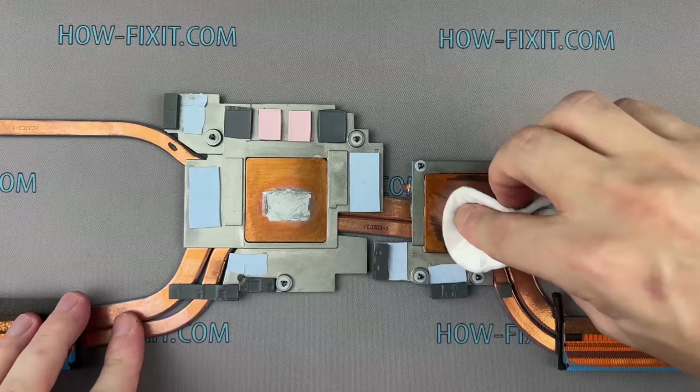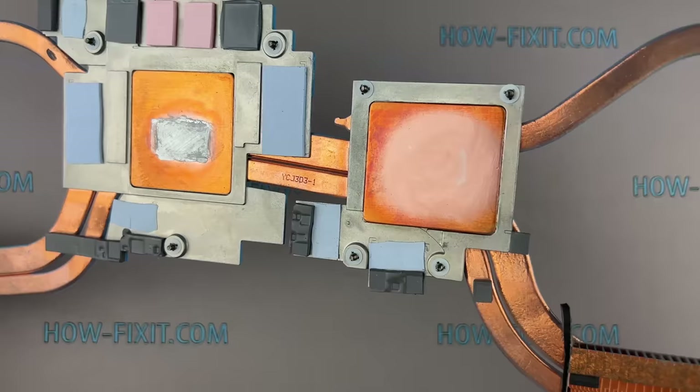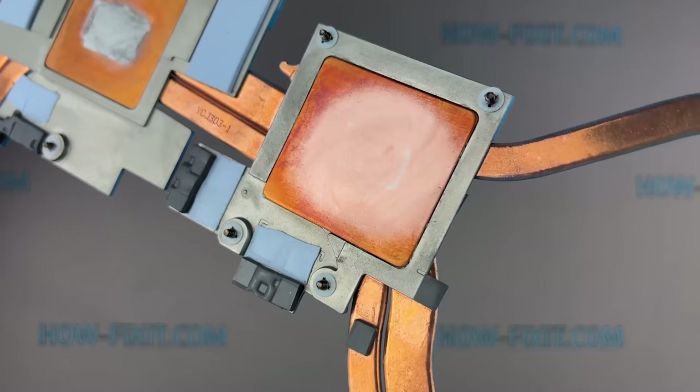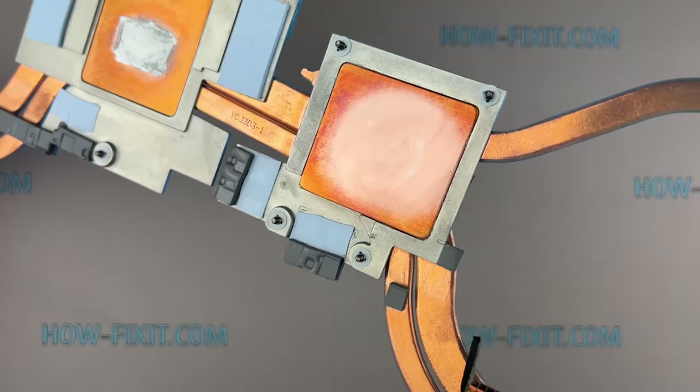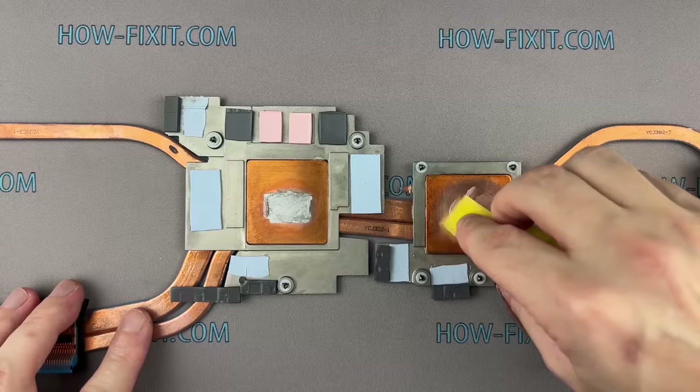Removing the stain from the copper surface took me about 7 minutes. Now you can see almost pure copper. I left the outline borders of the stain to see where I should apply a new layer of liquid metal. After another 5 minutes of intensive polishing, you can remove the stain altogether. If you have a grinding tool, you could remove the stain in a few minutes.